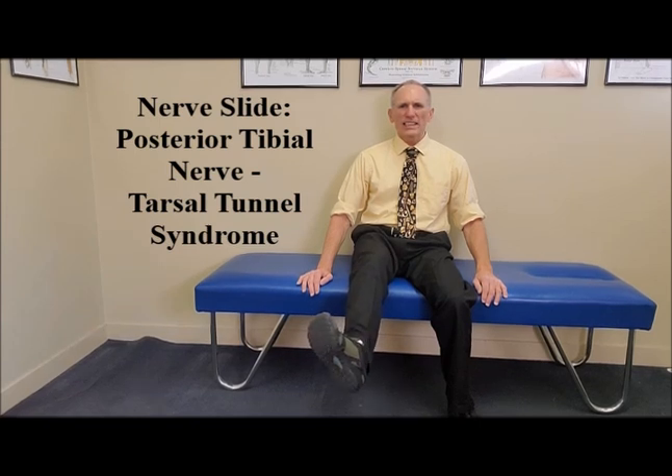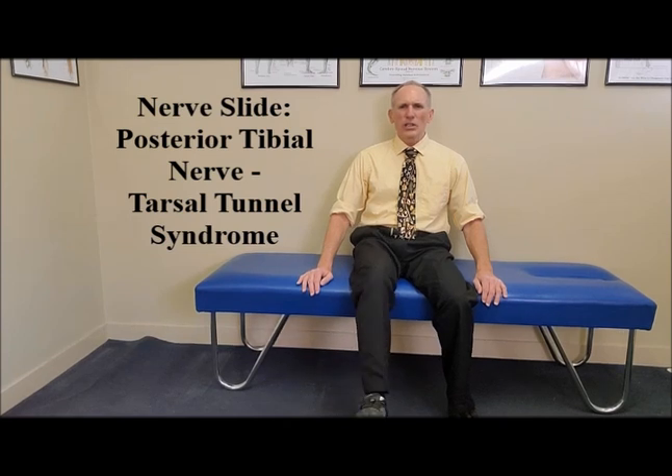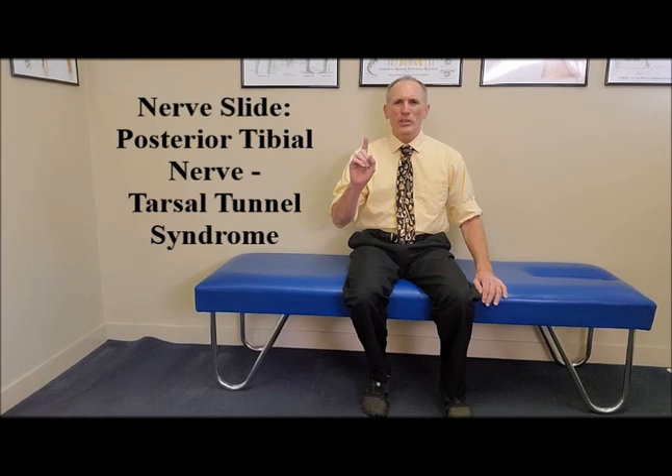Again, dorsiflex the ankle and evert the ankle, then back to the ankle neutral position. Dorsiflex the ankle and evert the ankle, back to the neutral position, and then relax. That is one repetition.